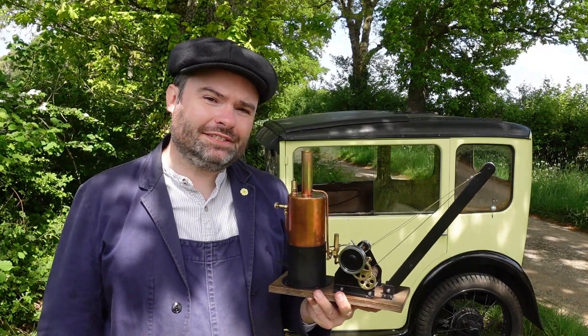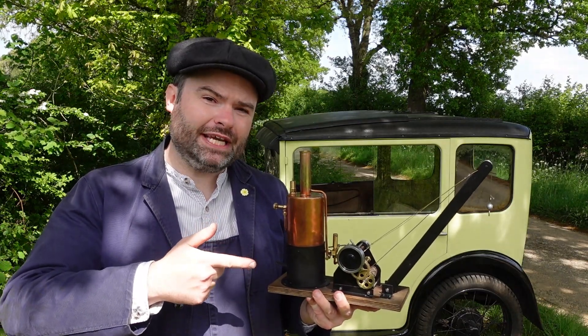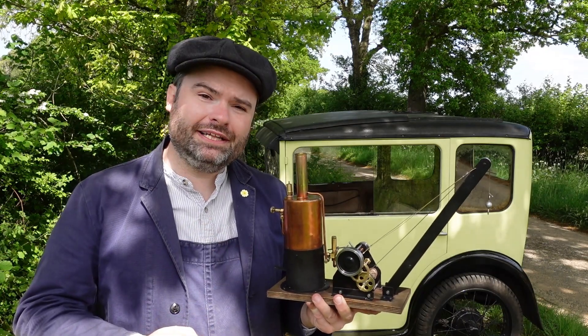Hello and welcome to The Vintage Motorist. In this video I'm going to be showing you this toy steam crane from the 1950s. I want to give you a bit of history, then we're going to fire it up and see how much it can lift.